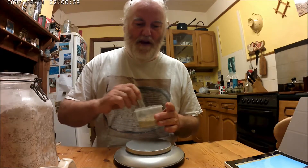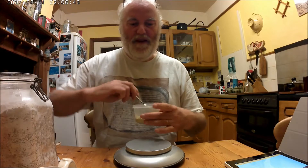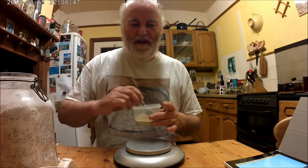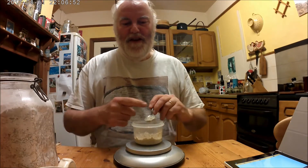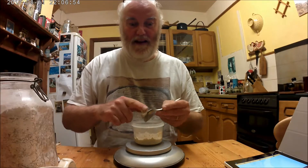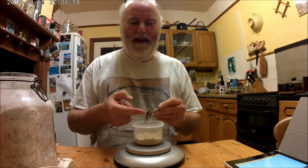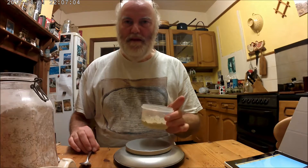And that's how I'm going to keep it right the way through the process of feeding it and knocking it back and throwing some away, feeding it again, getting it ready so it's really very active and also it's had time to settle down and become a well-behaved starter. That should then be ready for baking with my sourdough Saturday in September.